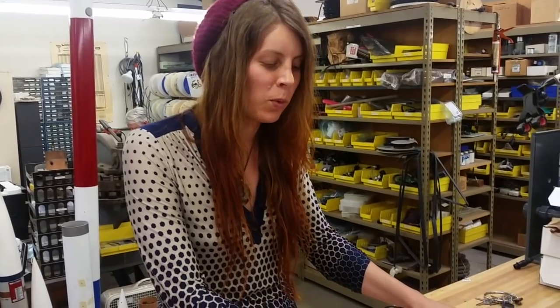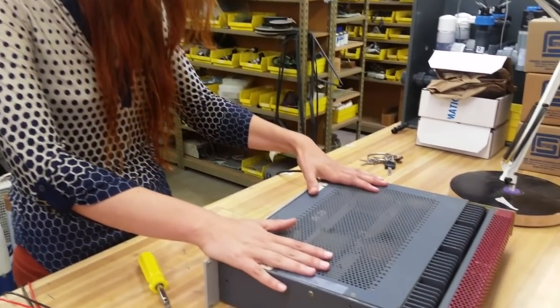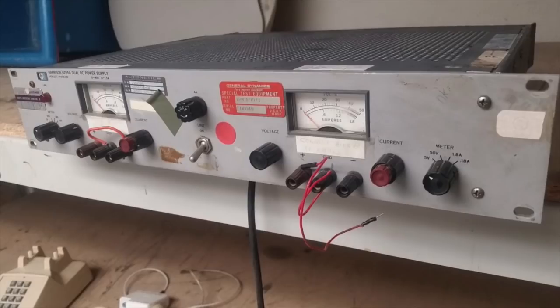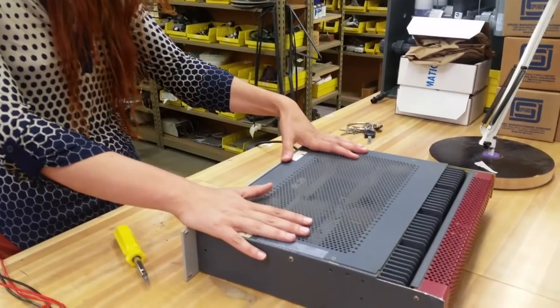Hey everyone, Emily here. I'm at SGVHack, our weekly hacker meetup, and tonight I am going to look at this power supply that you all saw me take from the e-waste last week. I'm going to see if I can figure out what is wrong with it and get it working again.